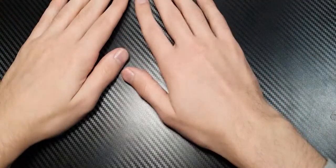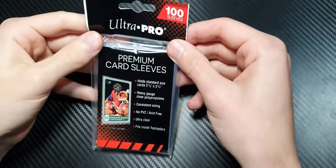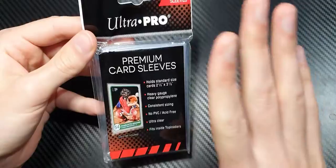Hello everyone, a little bit of a different video here today. We're going to go through why you should stop using Ultra Pro card sleeves — specifically these Ultra Pro premium card sleeves. So many YouTubers use these card sleeves, and they're not good for your collection. I'm going to go through why and what some other alternatives are for you.